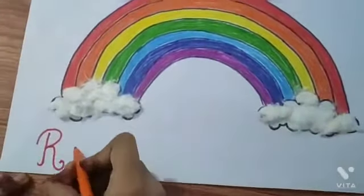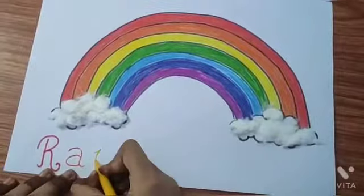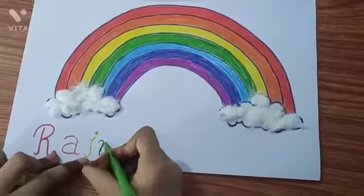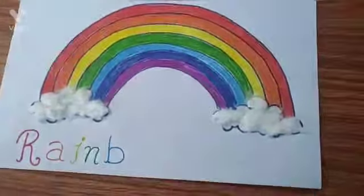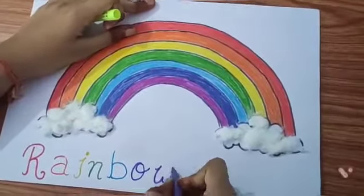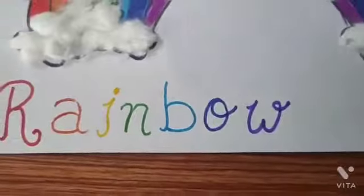R-A-I-N-B-O-W. Now your rainbow is ready. Thank you.